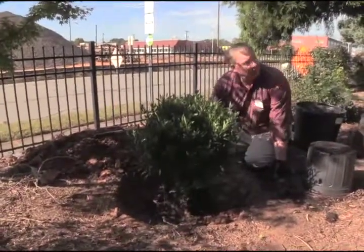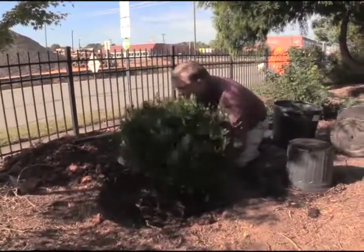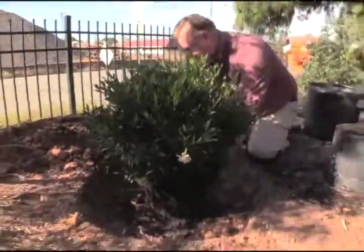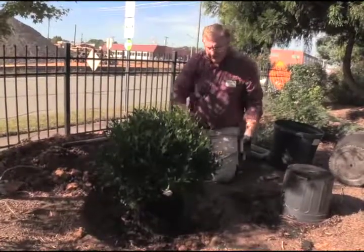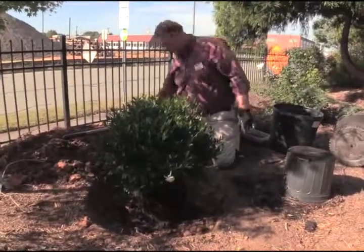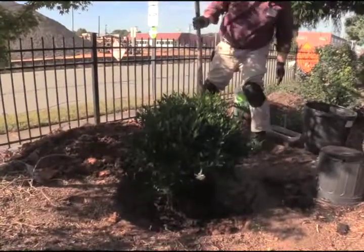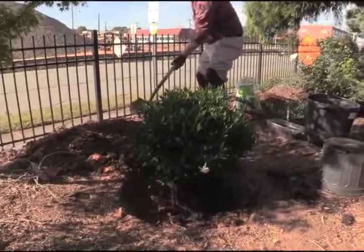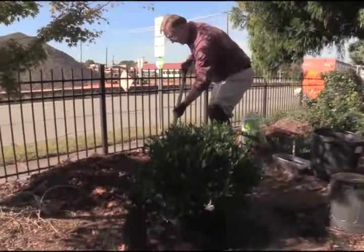Let's check the front of our plant and see if we need to rotate it. Yes — flower in the front. Some plants will have a front side, so always turn it and check. We want it looking pretty straight up and back and forth, and we're kind of in the middle of the hole. Now I'll start the backfilling process — this is a mixture of about 50/50 native soil and the pine bark, giving us a transition area.